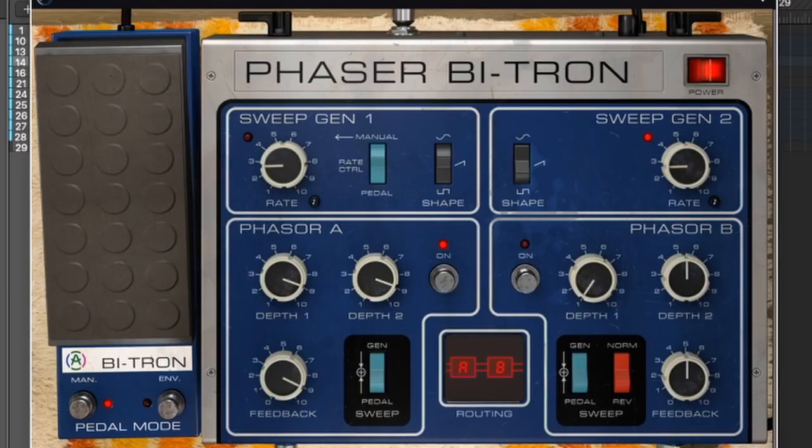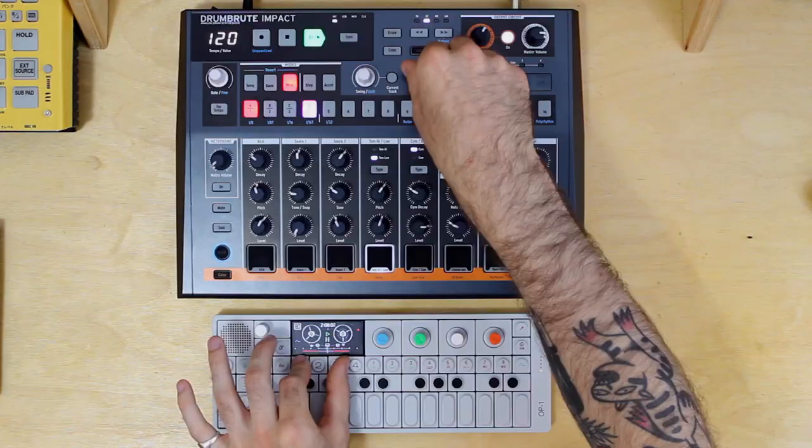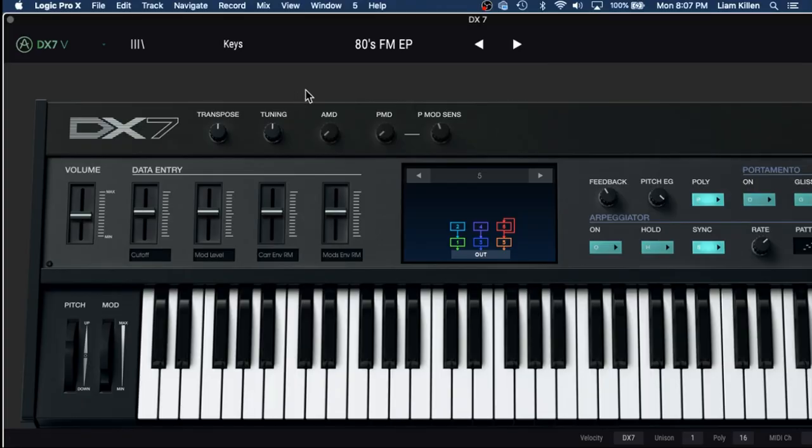Download links to all of these are included in the description of this video. In this video we're going to be looking at the Phaser Bitron and I've left a link to the other two videos in the description. The point of these videos is just to give you a demo slash review and this is my honest opinion on these plugins. I've reviewed some other Arturia products as well — video links to those are also in the description. Check it out if you're on the Arturia train as much as I am these days.